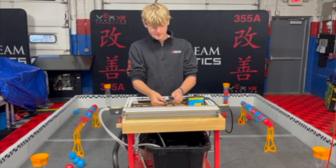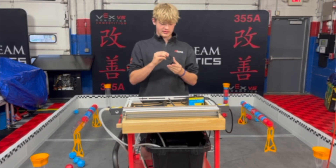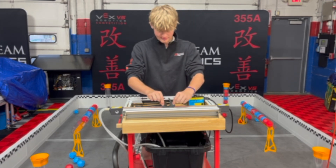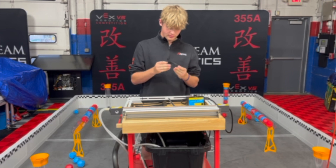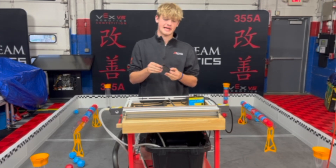And then this should almost be done. There we go. We'll just bend that down. I think it's a little more. And then just once this cools, you'll have your drivetrain caps made.